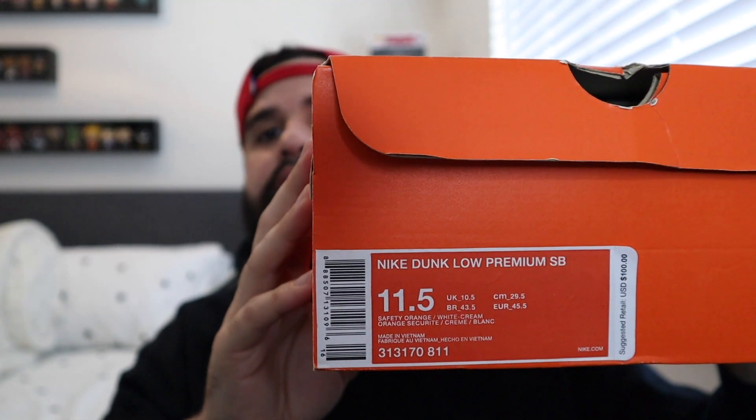Here's the box for the SBs. As you know, the shoe is called Orange Box SBs, so they had to put them in a traditional orange box. Right here, size tag 11.5 — Nike Dunk.